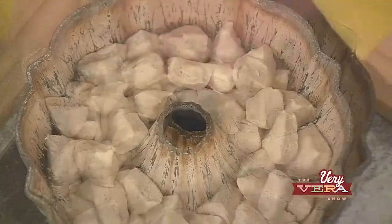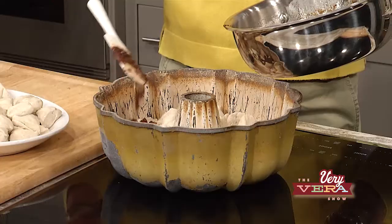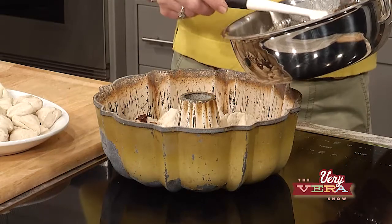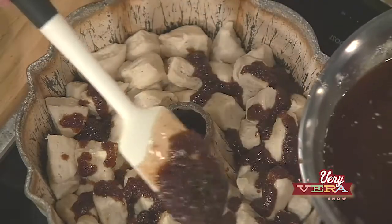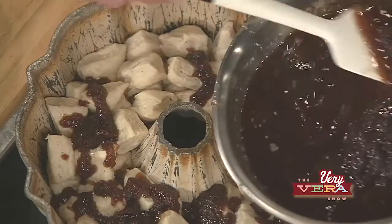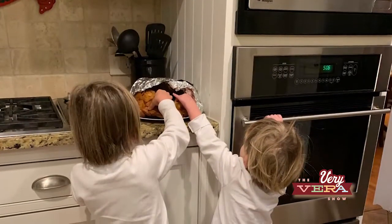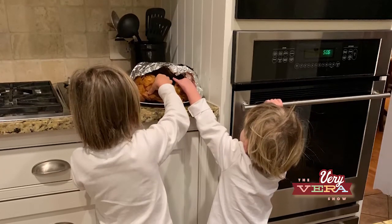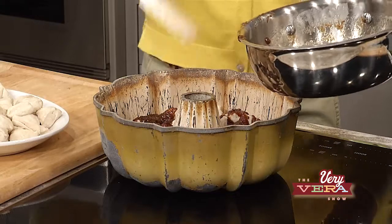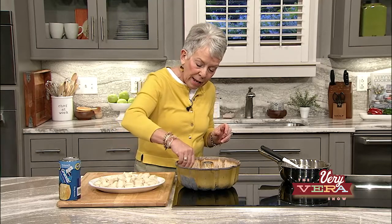Now I'm going to take half of this wonderful sauce that we've created and just pour it right over those biscuits. The reason you do the point side up is because that creates crevices. What makes this wonderful — and why it's called Pluck It Cake — is that once it's inverted on the serving platter, you literally walk up and pluck the pieces out of it. You don't even have to have a serving knife. Get a good half of this mixture; it's just going to seep through.